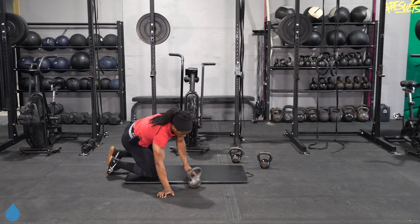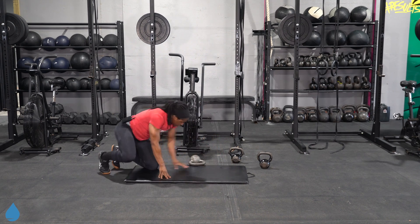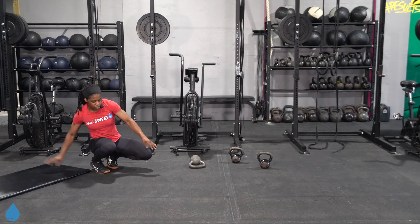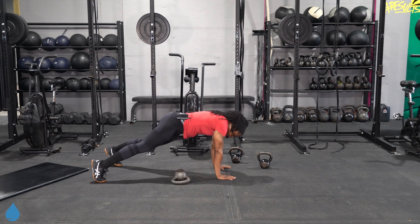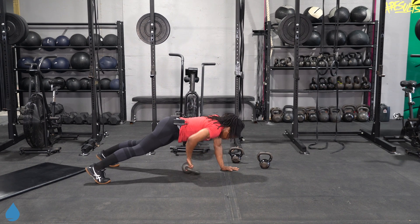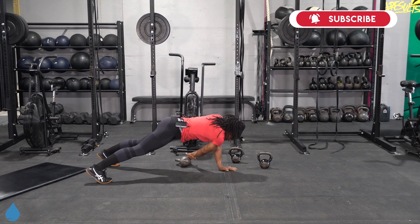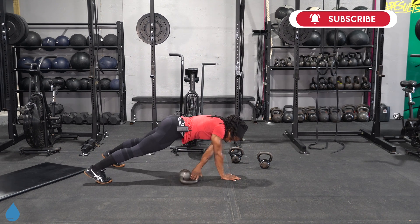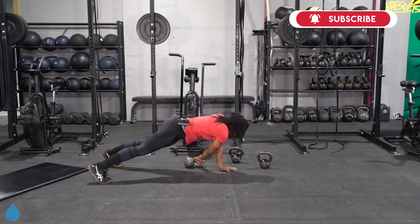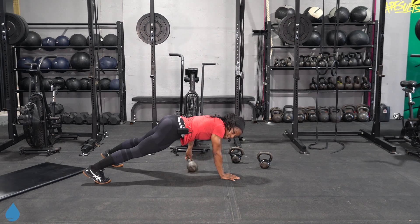Coming up, we got pull throughs. Plank position — pulling that kettlebell over from one side into the other. Shoulder right over the wrist, hips are down. This is an anti-rotational movement, so we're going to focus on leaving that core nice and steady. Hips are steady — working those obliques.